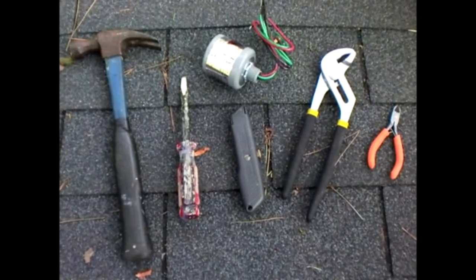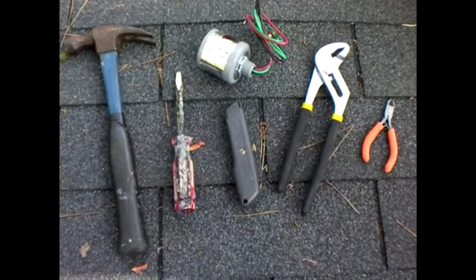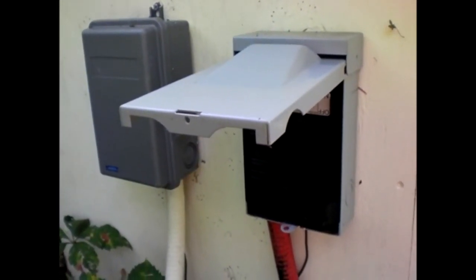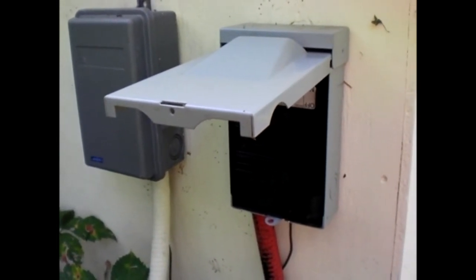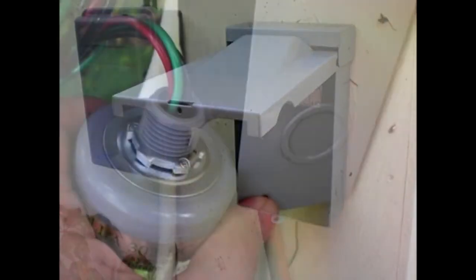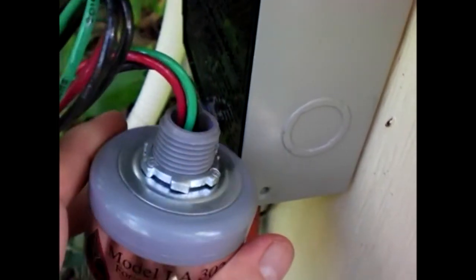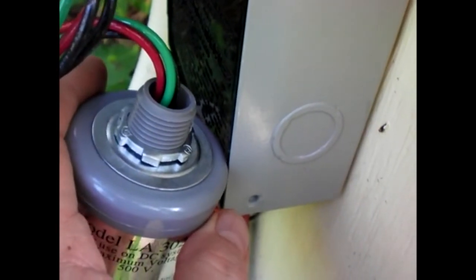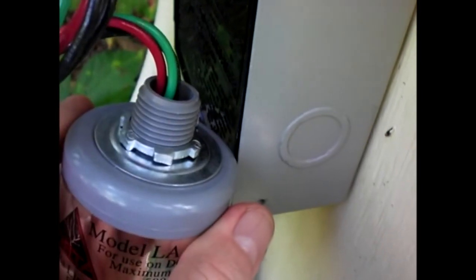Here's what you're going to need to install the lightning arrester as far as tools. The pull box has knockouts on the sides just for putting in things like this — the size of the arrester matches the knockout. I'm going to take a hammer and a big screwdriver and knock this knockout out in preparation for putting the lightning arrester in.